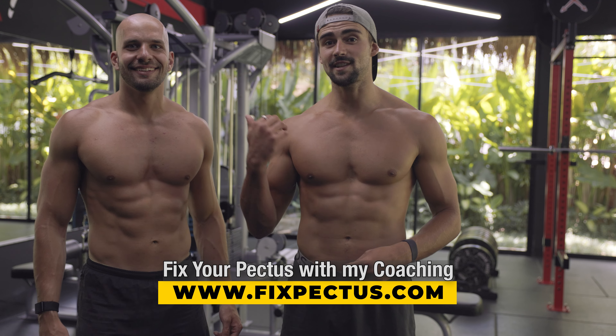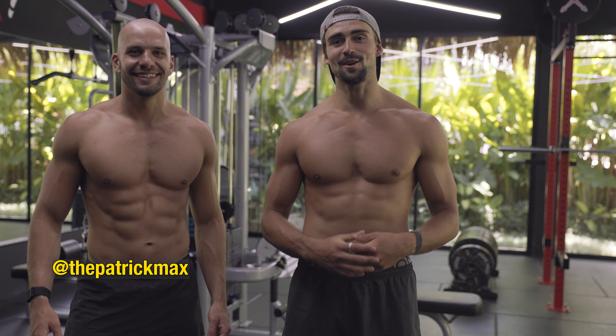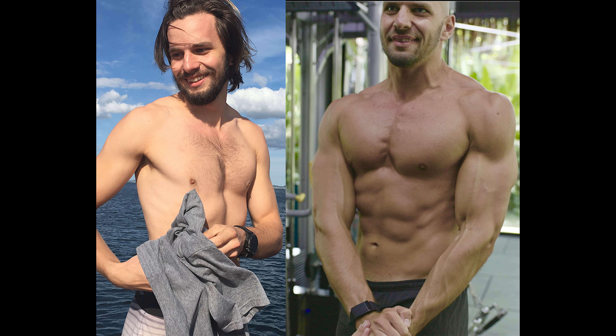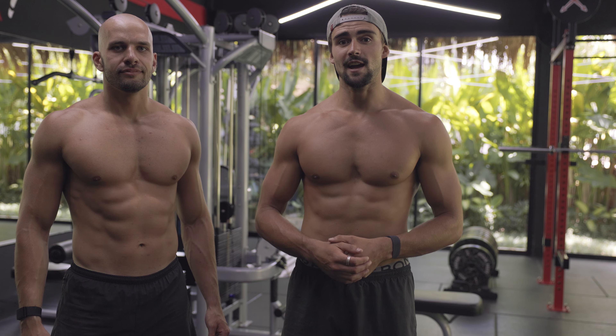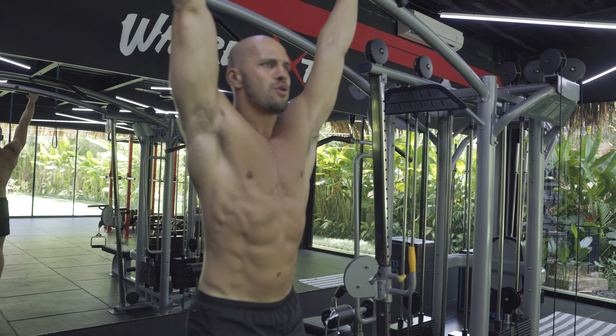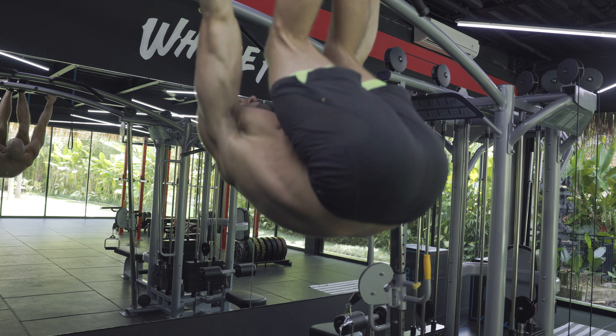Hey guys, it's Charlie from FixPectus.com. This is Pat. How's it going? Pat was also involved with Pectus and he managed to fix his condition without surgery through building muscle, exercise and stretching. In today's video we're going to take you guys through a chest and oblique workout — super important for Pectus.